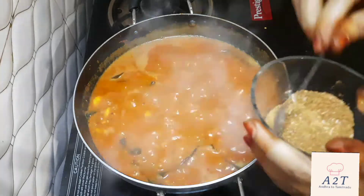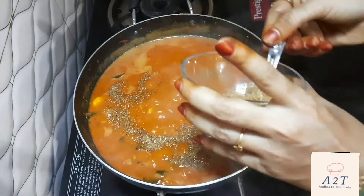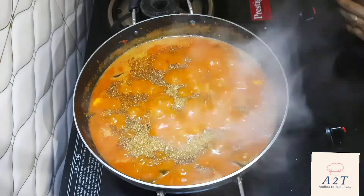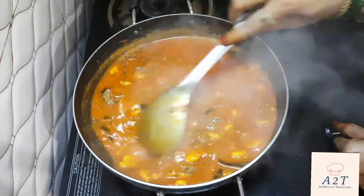Let's make this sauce. We will put the masala in here. This masala is very thick and tasty. We will put the masala in a packet item.